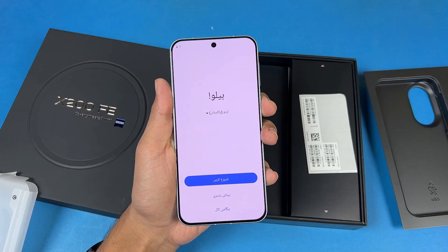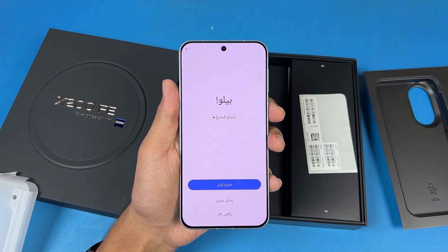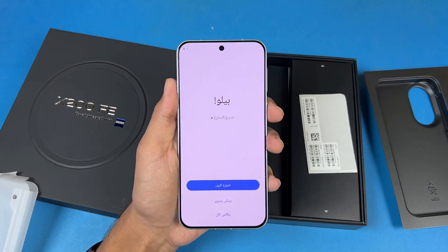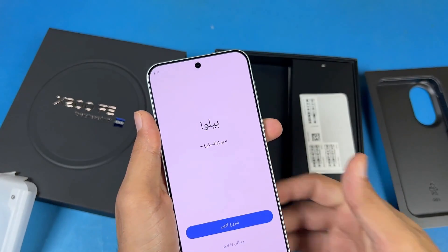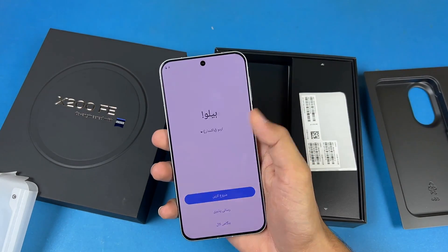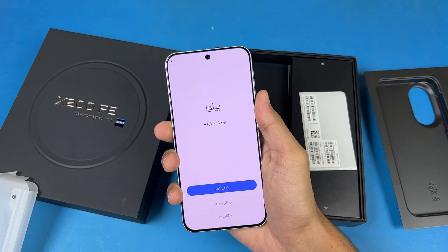On the front we have a 6.3-inch Full HD Plus LTPO AMOLED with 120Hz refresh rate. We also have 5000 nits of peak brightness, which is amazing. We have a center punch hole and a 6.3-inch display — it is really compact, so you can use this phone without any problem with one hand as well.